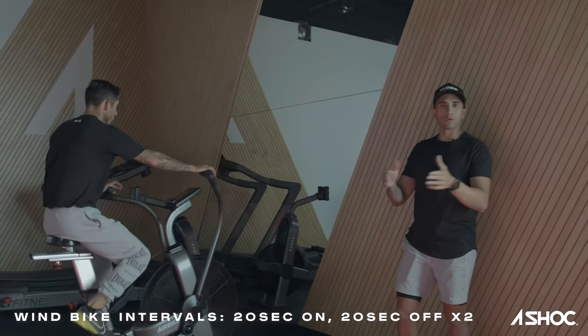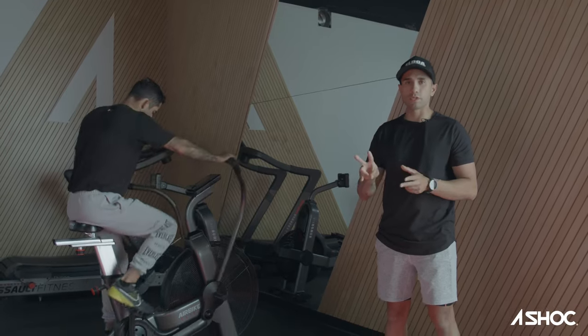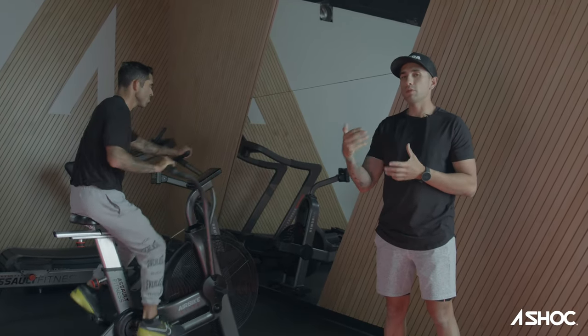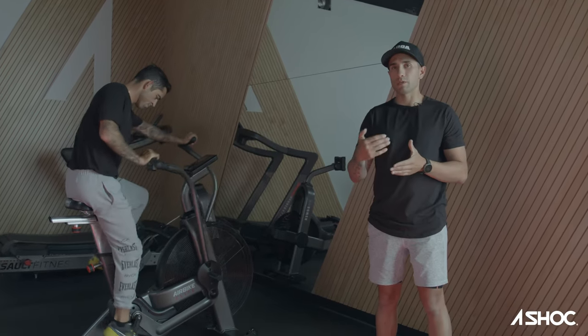We're going to work on a little cardiovascular strength here. He is going to be doing intervals — just two sets, 20 seconds on, 20 off, 20 seconds on. What I really want to do here is actually stress him for the next movement, and I'll explain once we get to it.